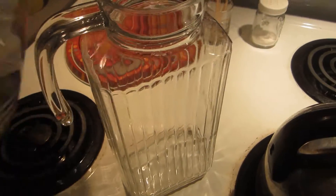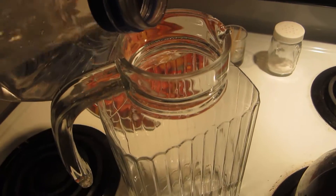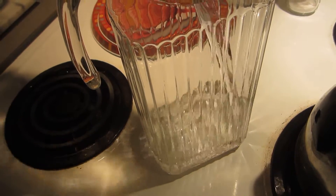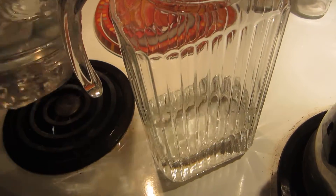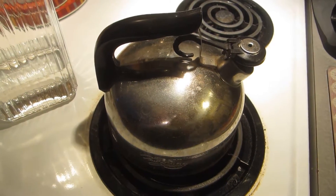So what I do basically is I add the amount of water that I want to put in here — that's about enough. I'll add that much water, then I'm gonna put it in here, boil it, and when it's whistling we'll be right back.